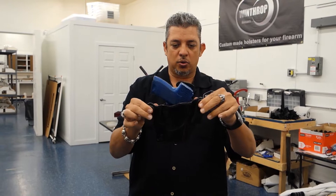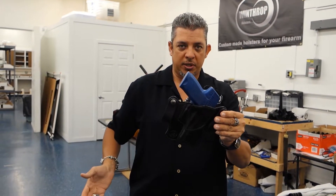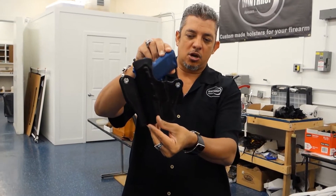We do have videos on how to break the holster in. It is canted at about a 10 degree cant, so the holster can be worn between the 3 o'clock to 4 o'clock position on the body. Custom molded here at Winthrop Holsters.